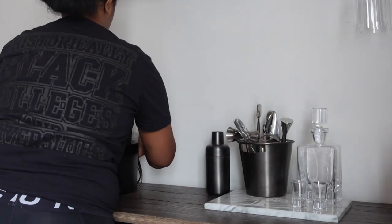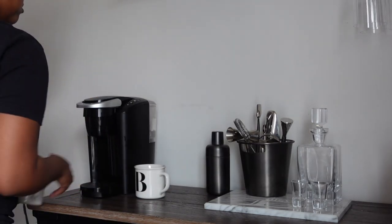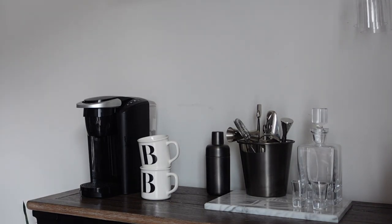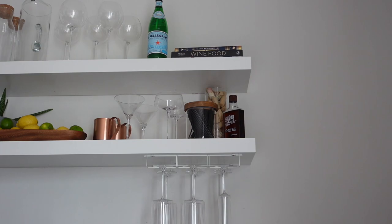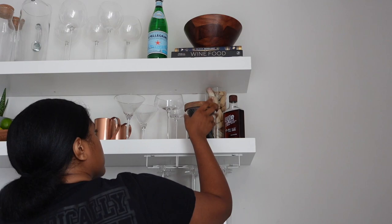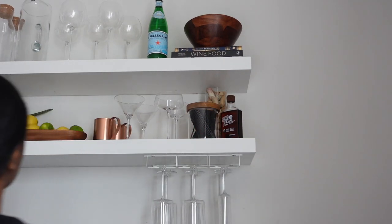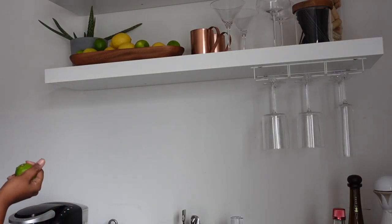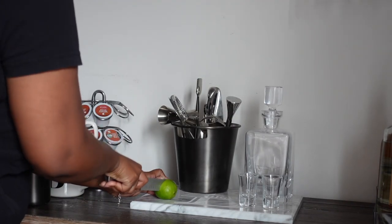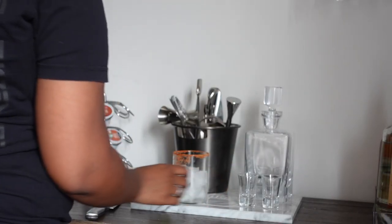I realized I had the space, so I went ahead and put my coffee maker here to make this a full beverage station. That way I could get it off my counter, which I love — having one designated place for drinks. I'm adding a salad bowl here as a cool wood element, and I love how the mixture of wood and white looks together. I also have this little cutting board that was a housewarming gift, which is perfect for making cocktails right at the bar.